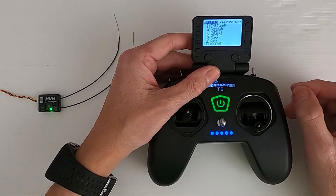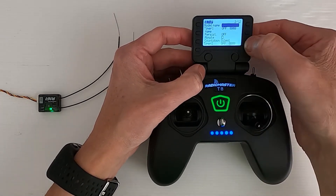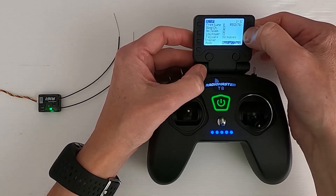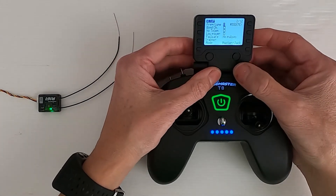Now how you can tell whether you need to do this or not is to go to your model page, and then go up. And then if you can see fine frequency tune in the radio, you need to do it. That's just a clue that you need to do it. So how do we do this?